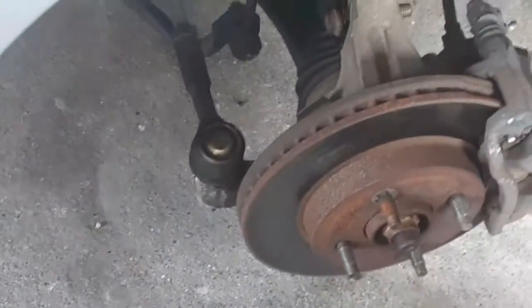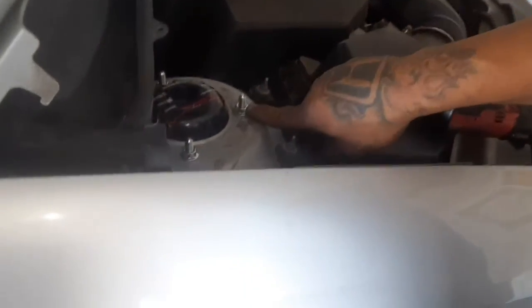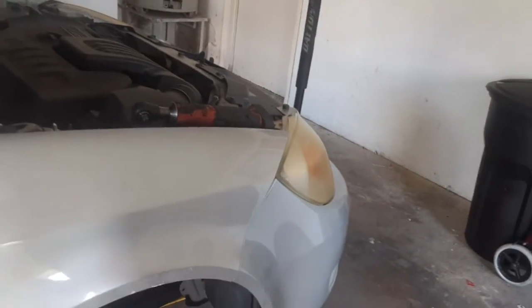Make sure you tighten these up. Even if you've got an electric impact, you might want to just snug them up by hand. Don't go too crazy because they're small bolts — you don't want to over-tighten them and snap something. Just snug it up nice. These are the old bolts but like I said, the new strut comes with new ones. You can save the old ones in your parts bucket — you never know when you'll need a screw.